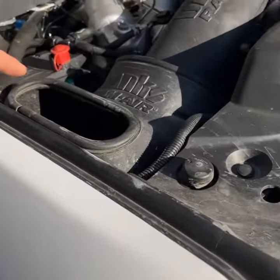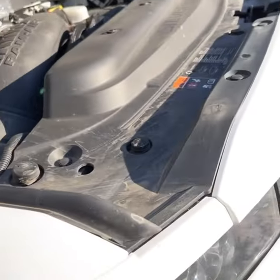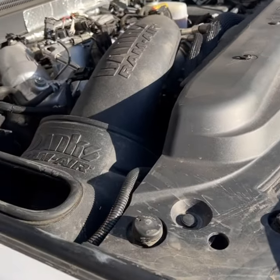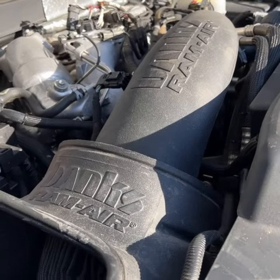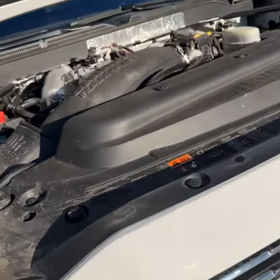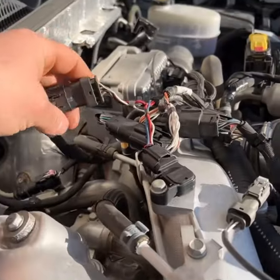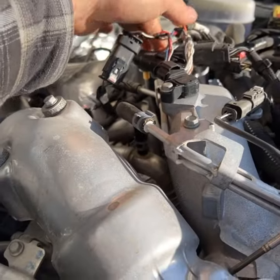I got the Banks Ram Air cold air intake. It is amazing — that thing sounds so good. I want to show you a quick rundown of how I ran the wires. You've got three plugs here and it is all plug-and-play. You don't have to splice any wires.